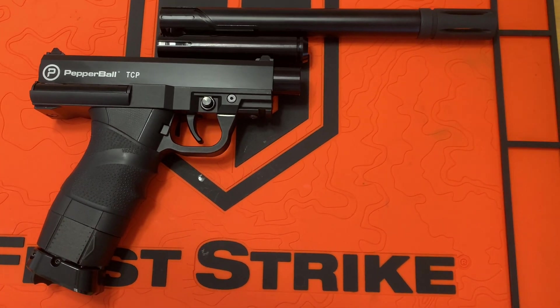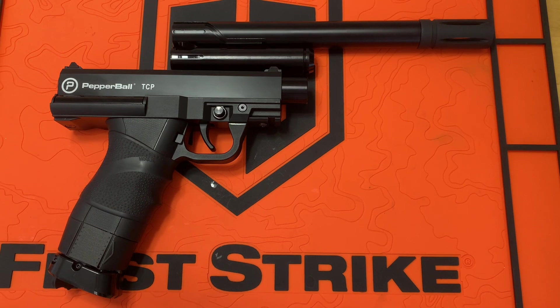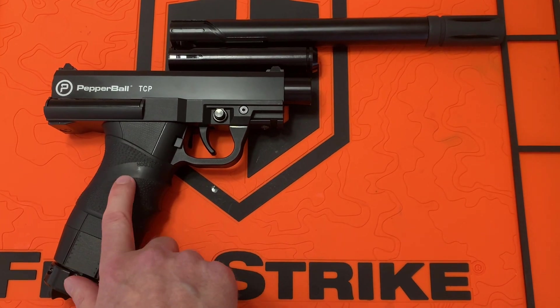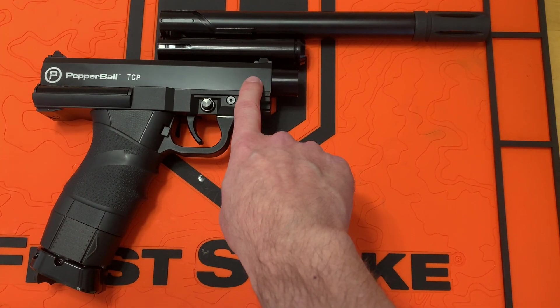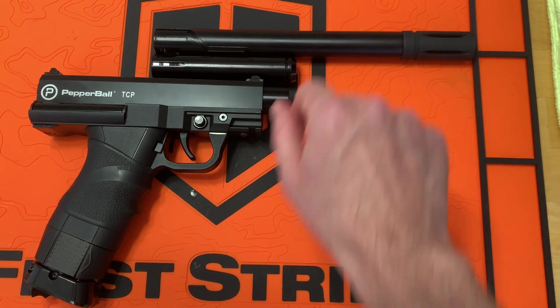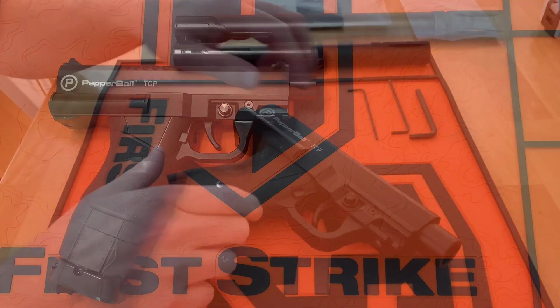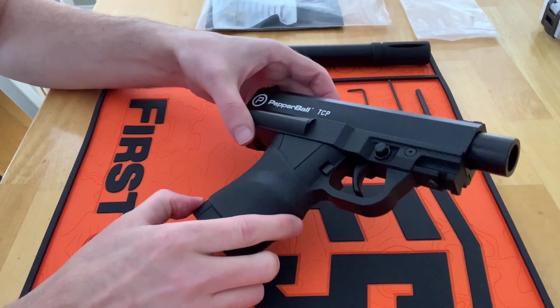Hi everybody, welcome back for another video. Today we're going to be doing some barrel testing - let's see what happens when we compare the Grimberg barrel in the TCP with the stock TCP barrel to an eBay barrel. Let's see what kind of results we get.